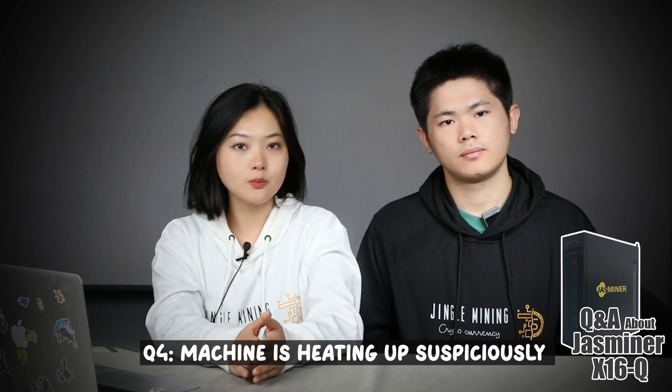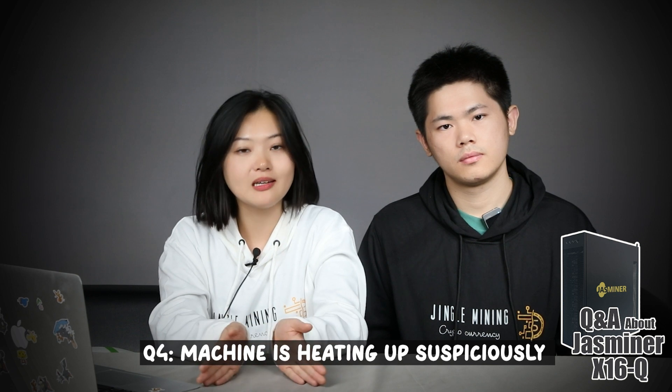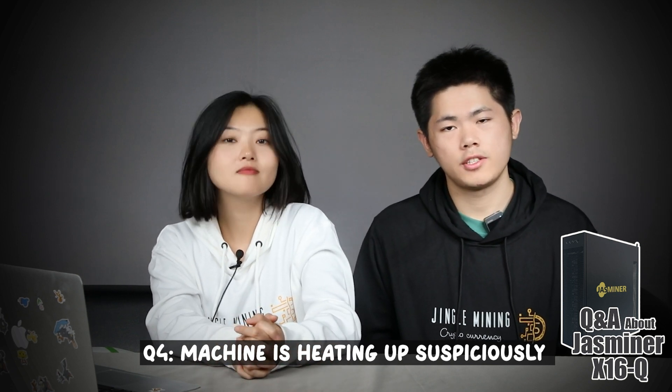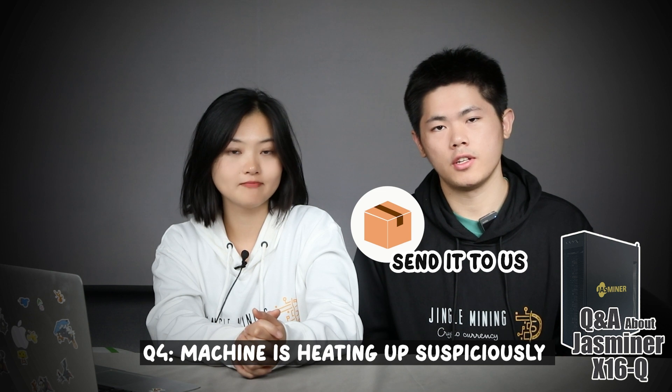Make sure the ambient temperature does not exceed 35 to 40 degrees, and make sure the front and back of the machine are not blocked. If the machine still behaves abnormally after excluding the above problems, the inner part likely went wrong — just send it to us.